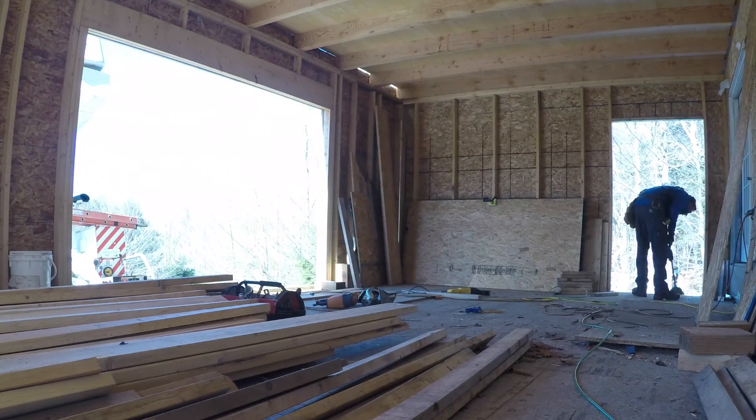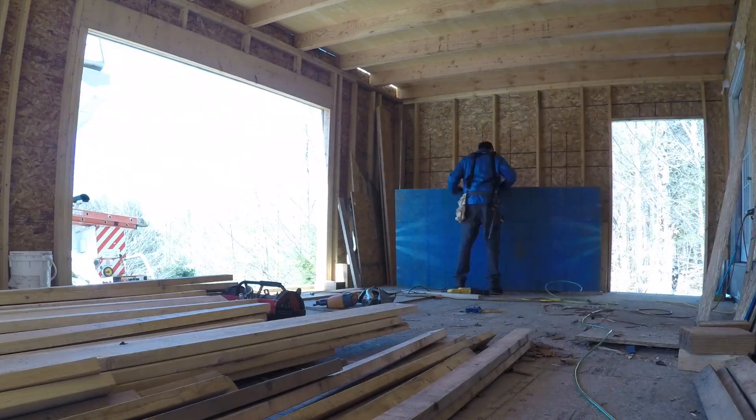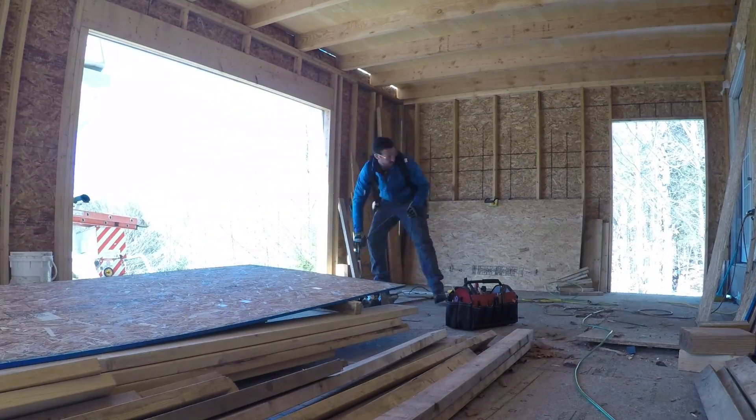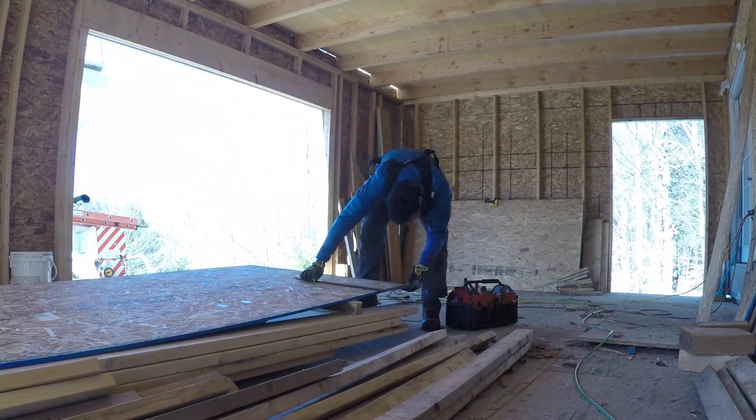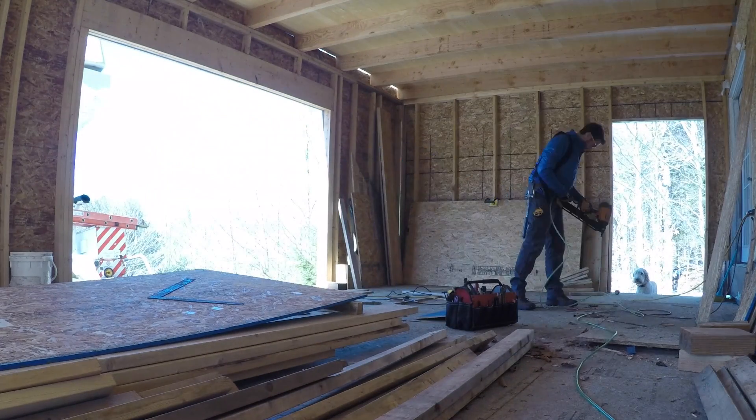After getting everything cleaned up, finding all my tools, plugging in the compressor, I'm ready to get going. I pull out my plywood, start making my measurements, making my cuts, bringing them over to the door frame, and nailing them in.